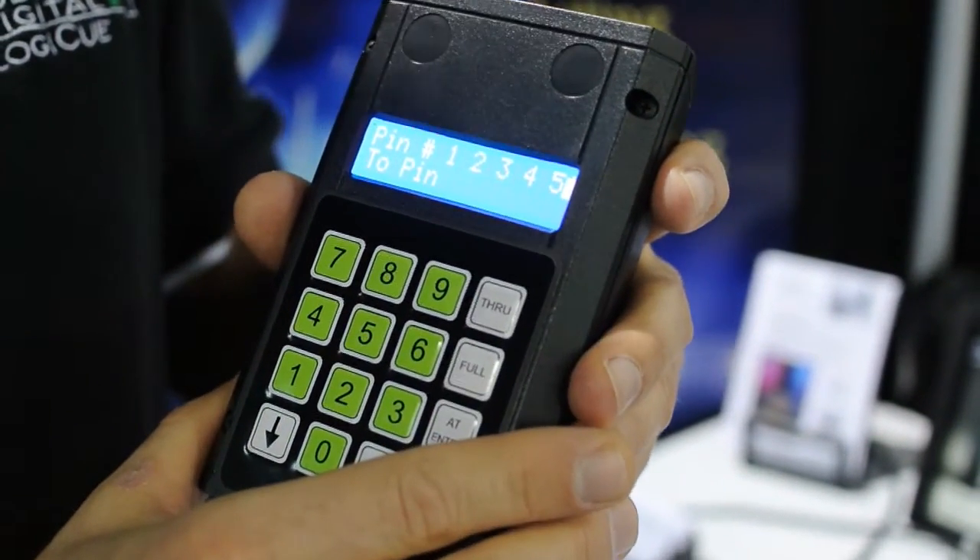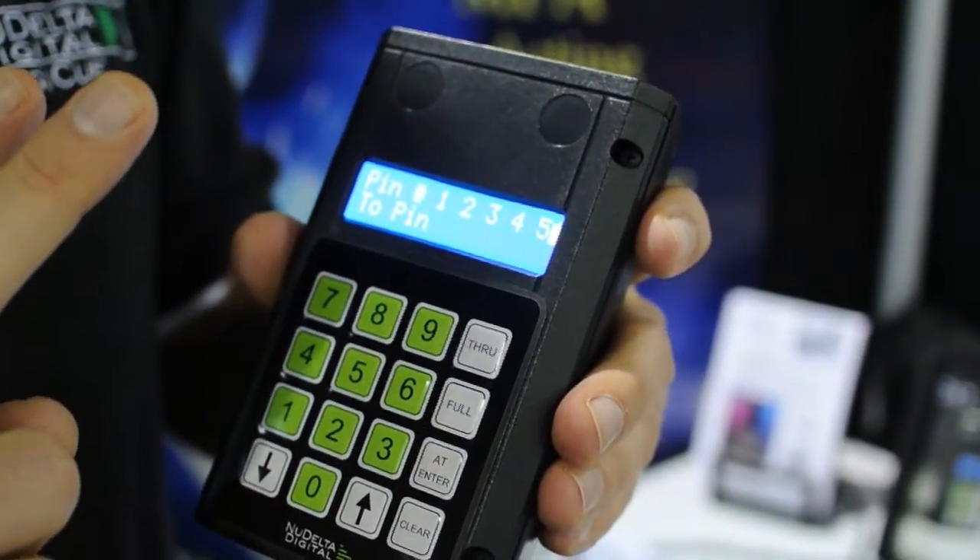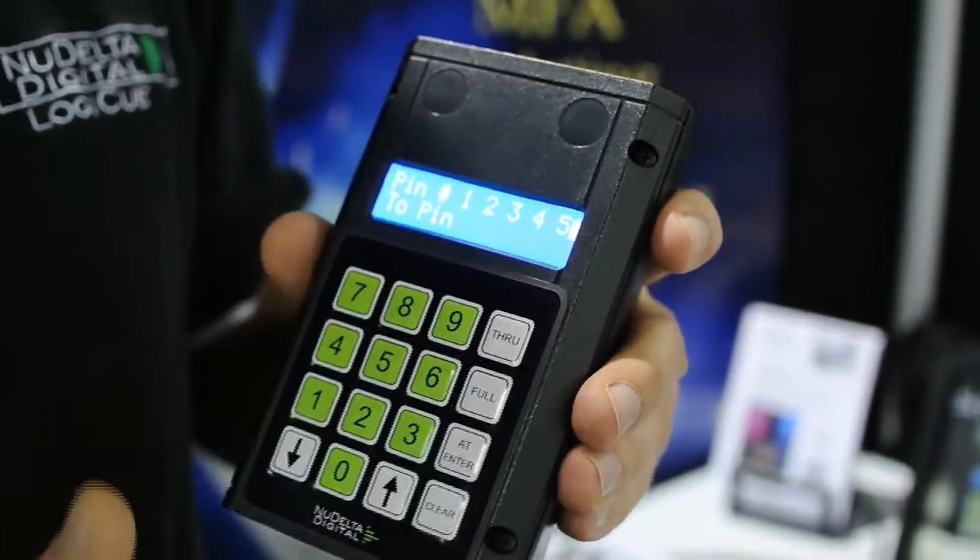If you plug a cable in and that cable's good, it'll say one, two, three, four, five below that. And if pins one and two are reversed, it'll say two, one, three, four, five.